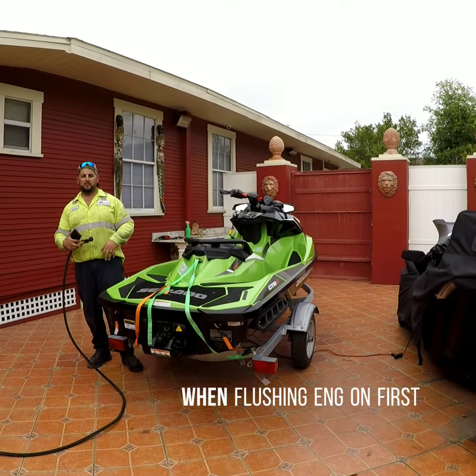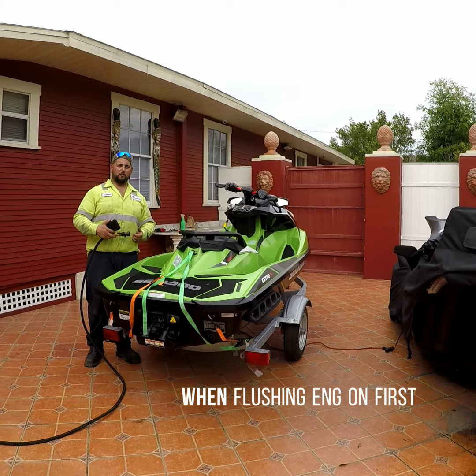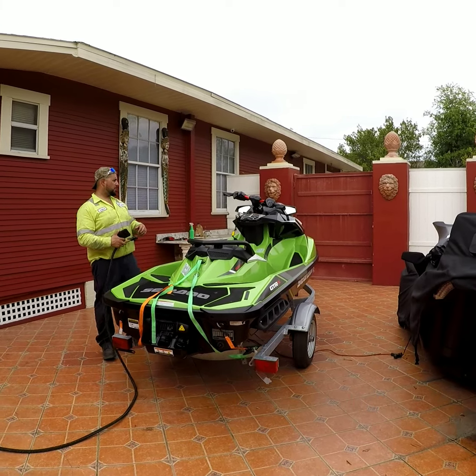This is all it sounds like. Make sure there's no leaks. Make sure all the clamps are tightened down. Look at all of that real quick before you go crazy with it.